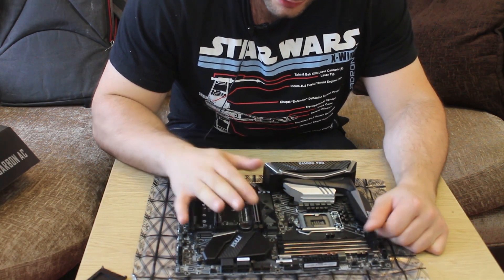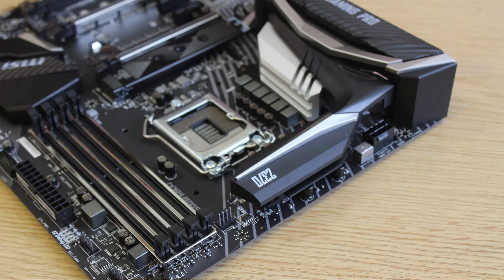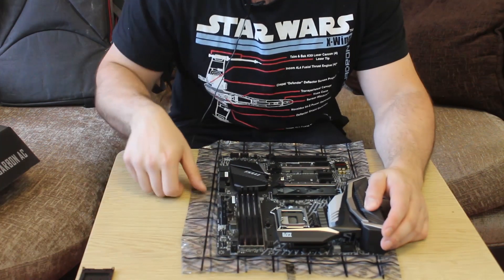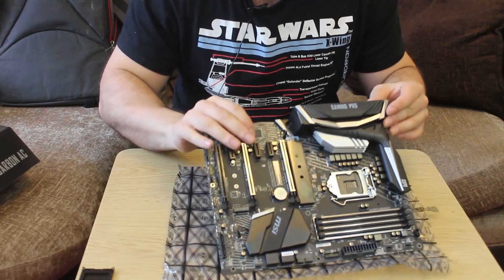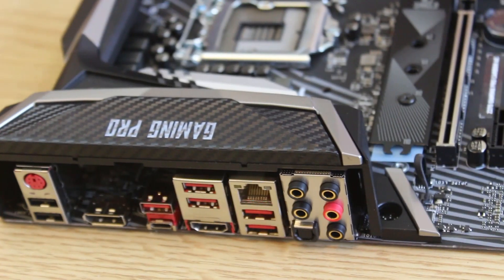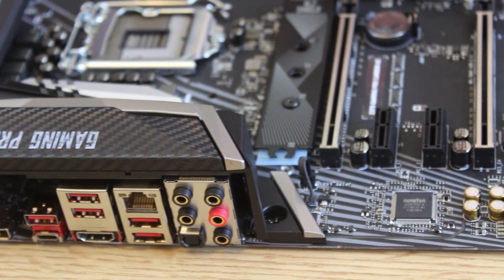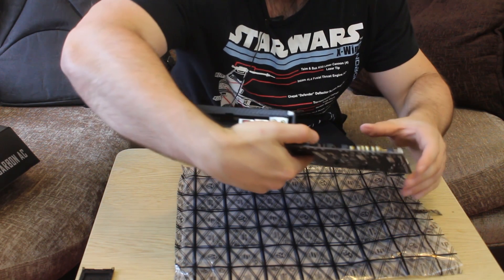Four DDR4 slots — not too surprising — and that's pretty much it. Of course, you've got the CPU power connector there. I'm just going to spin it real quick so you can get a good look. I will be doing close-ups anyway, and it's a really nice looking board. At the rear, you've pretty much got everything you would expect: a PS2 connection if you want that for a keyboard, multiple USB headers including USB 3.1s, and all the audio ports.